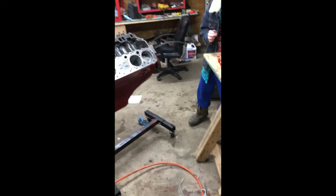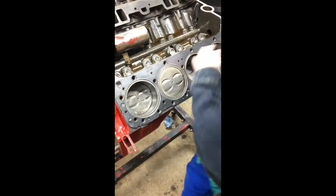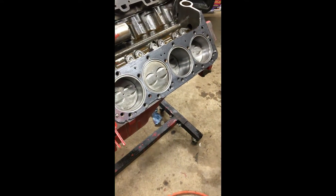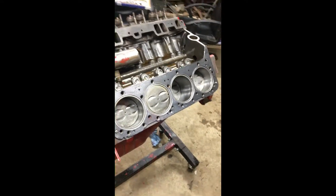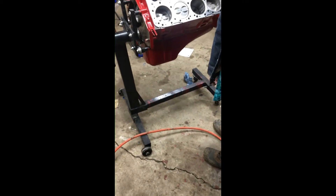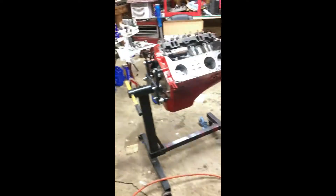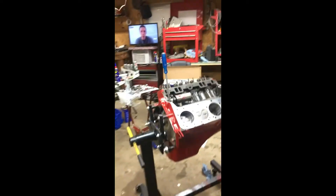Finally everything is put back. We had it — not quite this far before, but we had the crank, pistons, rods, mains, rod bearings all in. And the crank was wrong, so we had to take everything back apart and start all over again. Don't be playing with that right now because it's soft. I want to put this head on, Ethan.